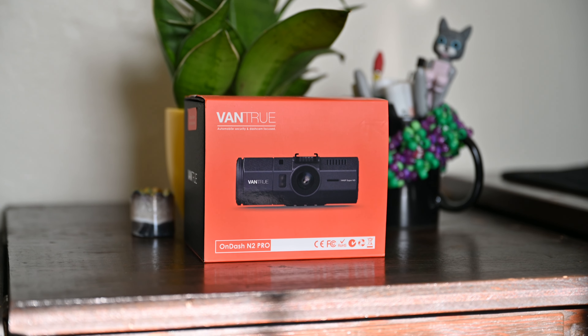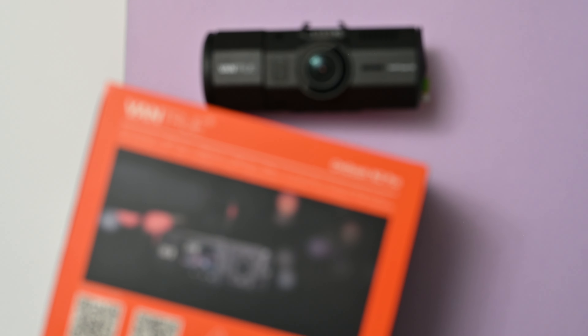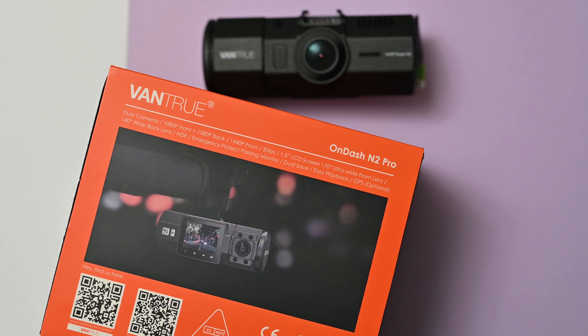Hey everyone! Welcome back to Auto Minute where today we take a close look at the Vantrue N2 Pro. The N2 Pro shook up the dashcam market upon its release, boasting dual camera functionality to capture both the road ahead and the interior of your vehicle.